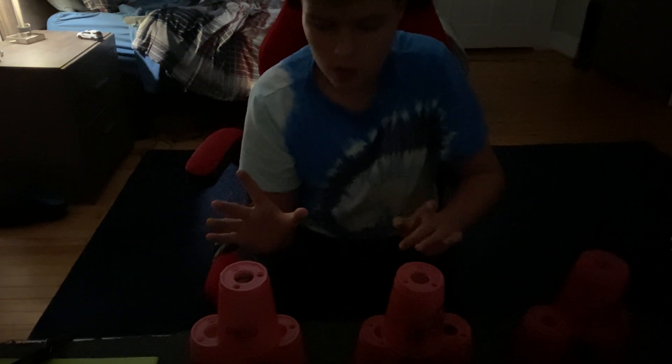Welcome back to another video. Today we've got stacking cups — it's called Speed Stacks, not sponsored by the way, that's just a YouTube rule. I'm going to show you the different stacks and the different order of stacks. These are real stacking cups, not the solo cups we used on the last video. Now let me show you how to actually stack.